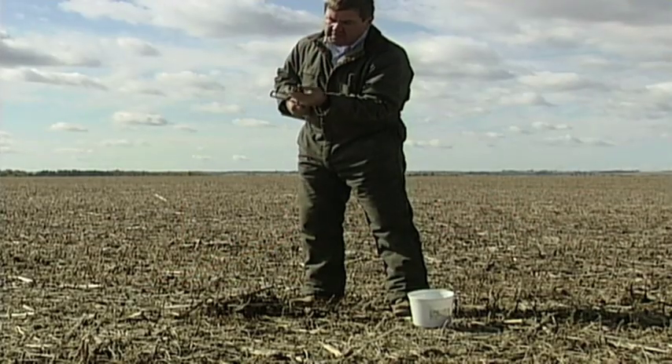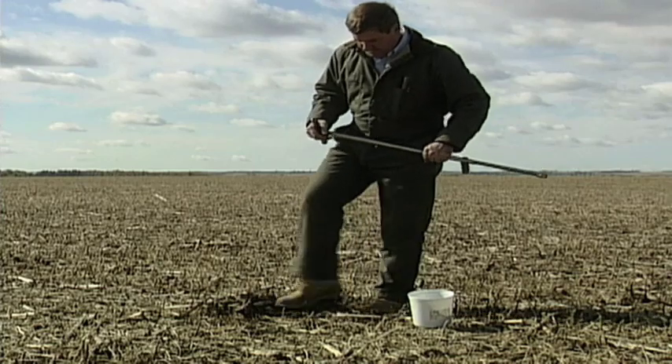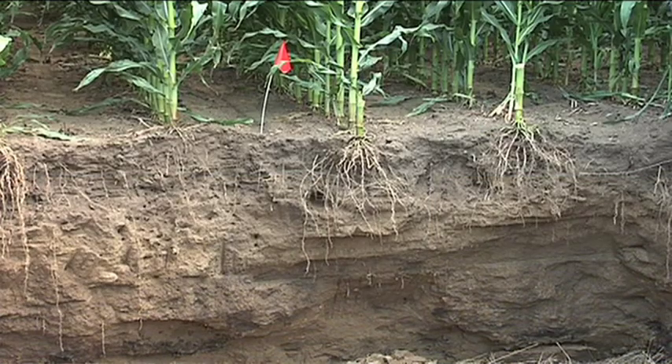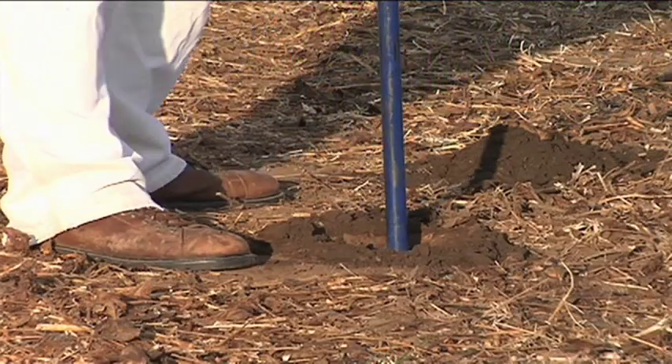Here's an important thing you need to do — soil testing for nitrogen. And when you do, we aren't just talking about the top six inches, because nitrogen can leach down in the ground and move around in the soil. For soil nitrate tests, we're really concerned about the top two feet.